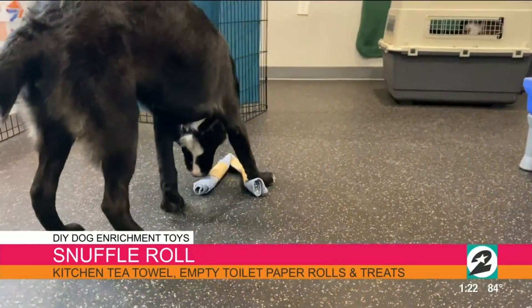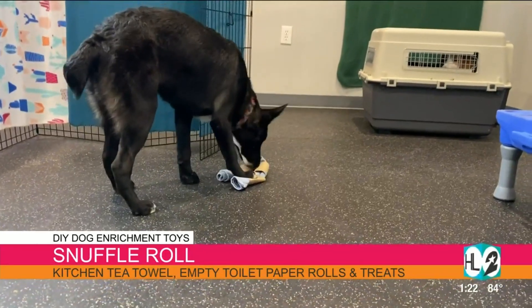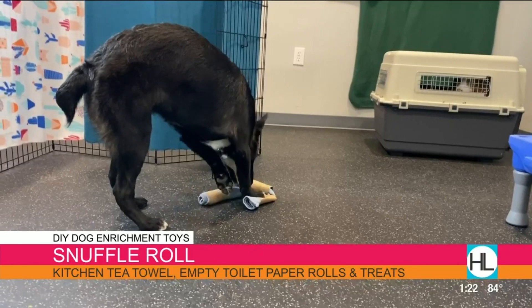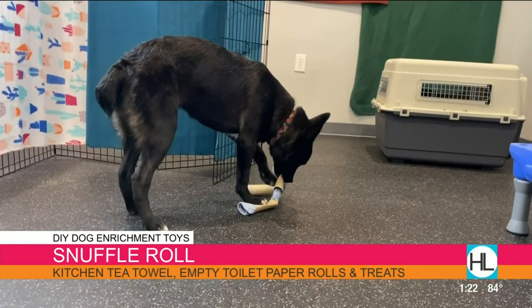We're seeing some video of this right now of a dog playing with it. So as you mentioned, this is something that will keep them occupied for a while. Let's talk about the next activity you've created.